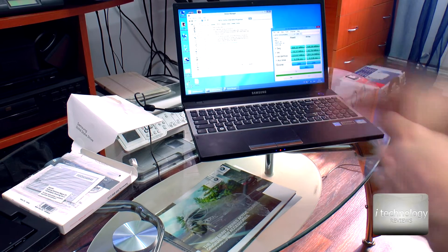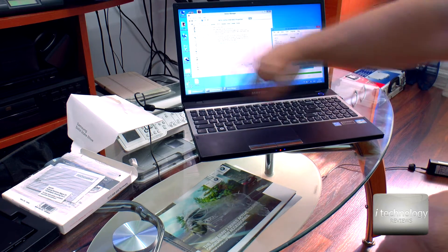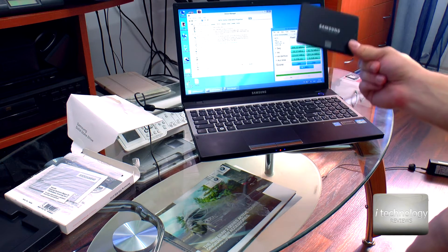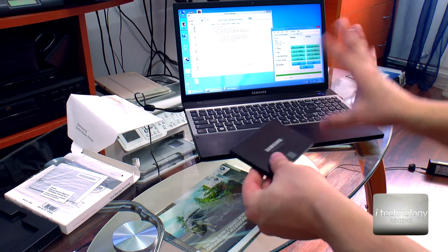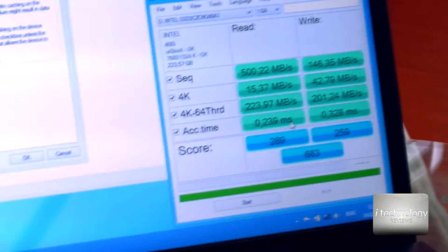So now I'm interested in switching the SSD for this notebook. We have a review for changing the display of this notebook if you want to see it. And we want to upgrade with this Samsung EVO 850 SSD.